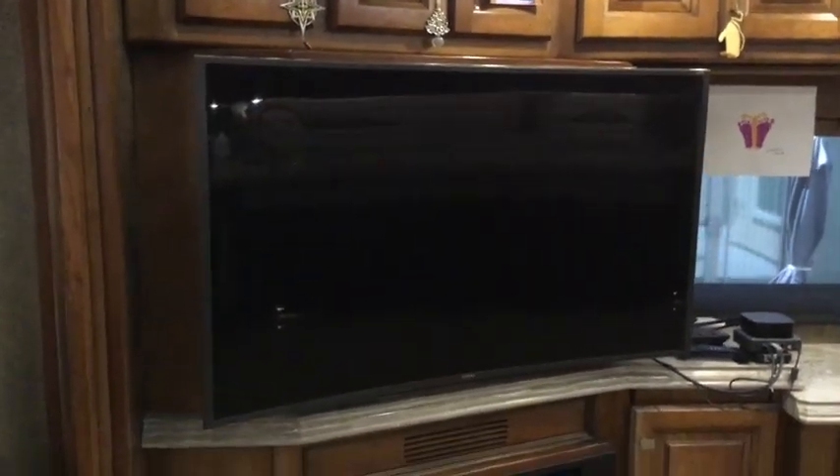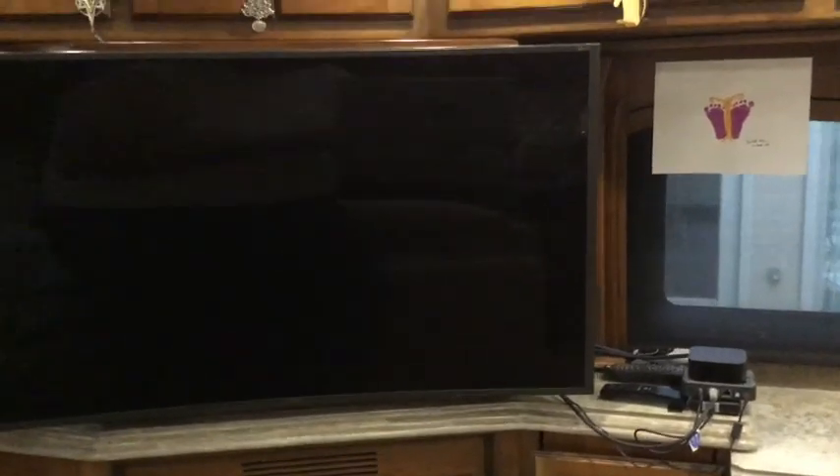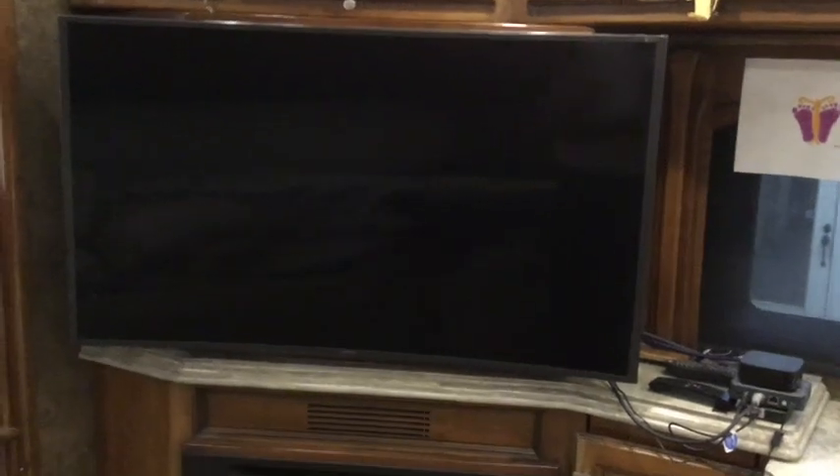One modification we made is the television that was in the rig was originally a flat screen 32-inch television. Being a bit of a television-a-holic, I wanted a bigger TV, so we had them build a standout behind it and then mounted a 48-inch curved screen Samsung television, which opens up to give us access to the electronics for the TV outside.